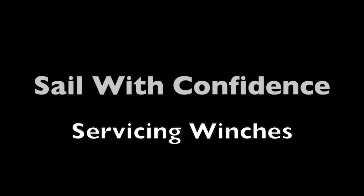UK Sailmakers presents Sail with Confidence, a series of instructional videos for both racing and cruising sailors.